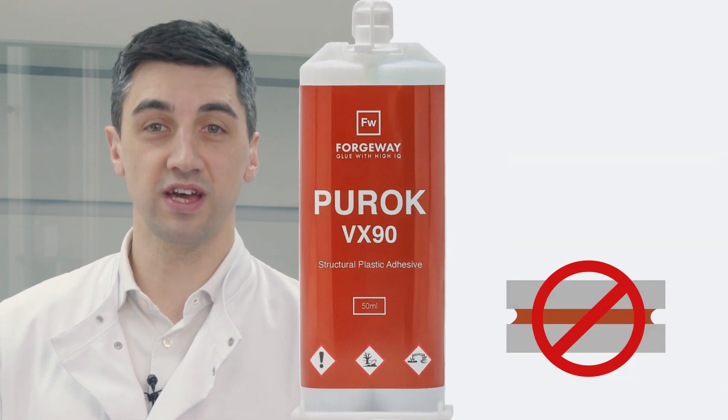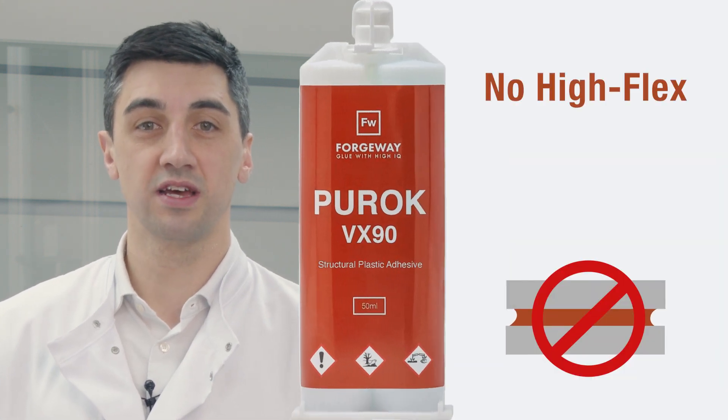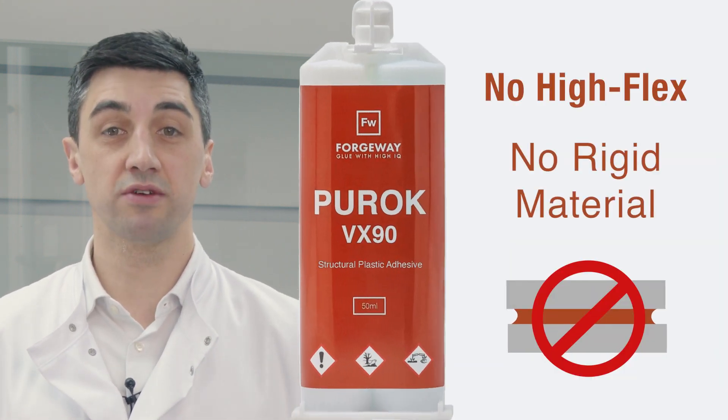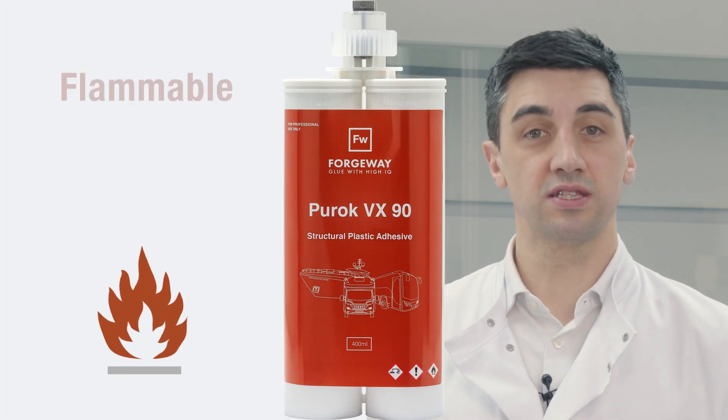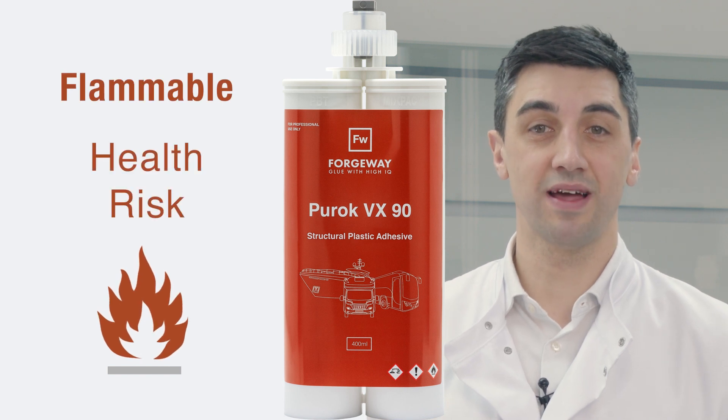When it comes to the drawbacks of Puroc VX90, there are a few things you should be aware of. Firstly, Puroc VX90 doesn't have a very high flex, which can be a problem if the material you are bonding is rigid rather than flexible. Secondly, Puroc VX90 can contain health risks as it is a flammable liquid. Always consult the safety data sheet before using the product to be aware of any health and safety risks.